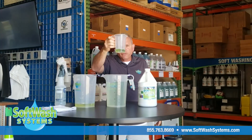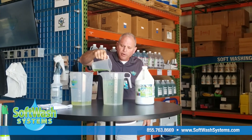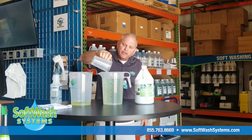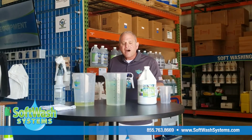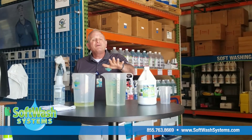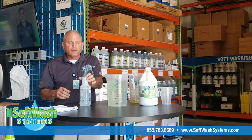I have two ounces — a very small amount — of the Green Wash, which I'm going to pour in here. You'll see it'll change the color just a little bit more. Now I have basically just a little bit more than a gallon of sanitizing solution.